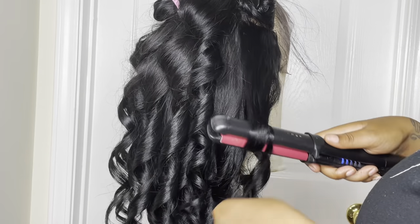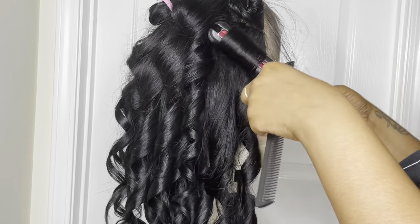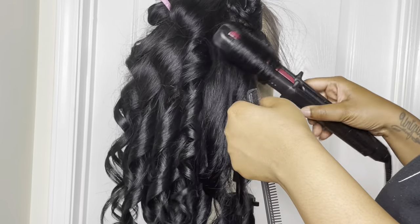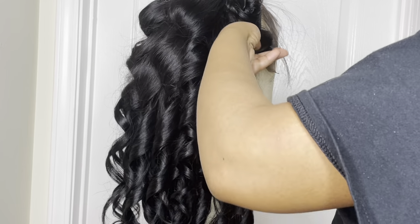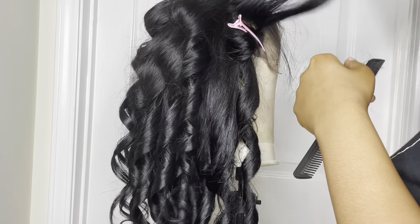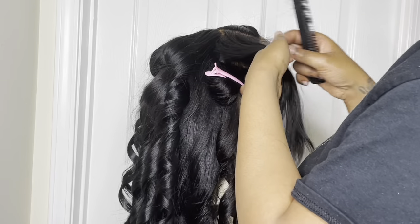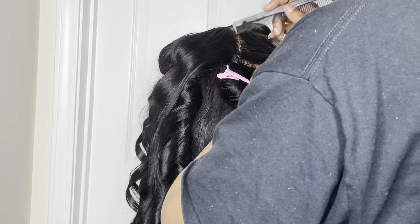I did want to mention that the client did her own color job and she kind of messed up her lace. As you can see, the lace — while not super dark — you can tell the jet black dye got on the lace as well. But that is an easy fix with some makeup. She did tell me I could install this wig, so I might be able to get a tutorial in showing how I fixed the lace with makeup — but if not, I'll definitely take before and after pictures.